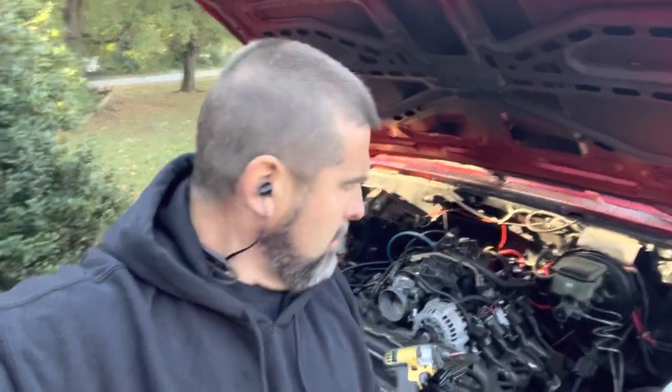Happy Saturday, boys and girls. We're back here with the C10 again. This should be the last video I do on it. We'll do one last thing to it, and then we'll have to just turn it back over to them and say good luck and Godspeed, buddy.